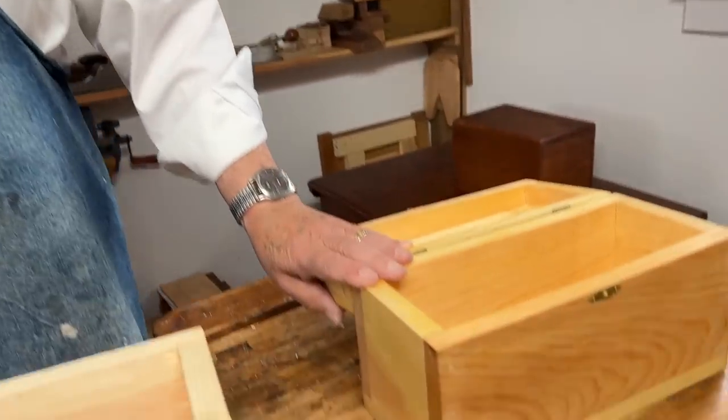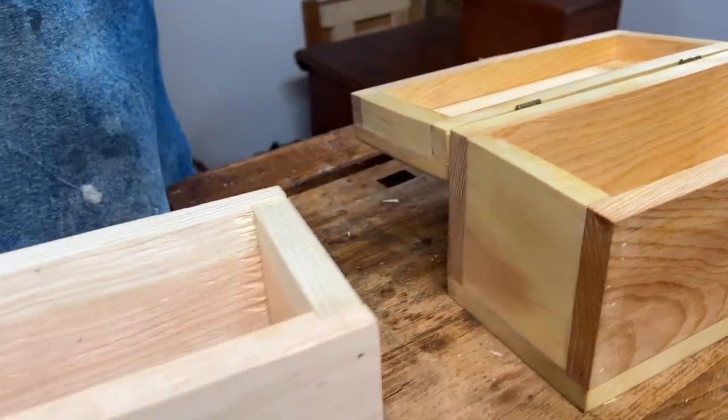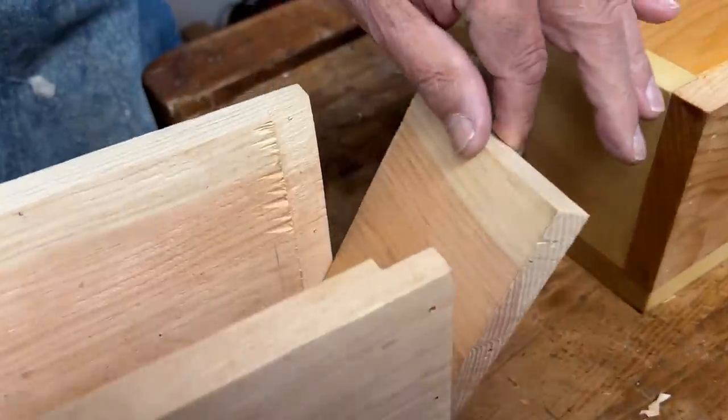Hi, I'm Graham Blackburn, and this is traditional woodworking with hand tools. In a previous episode, we made a very simple butt jointed box. And now, as promised, we're going one step further. We're going to make a rabbited box.